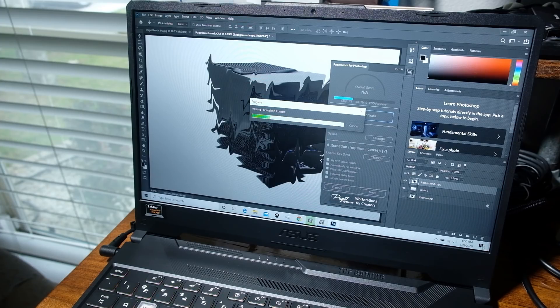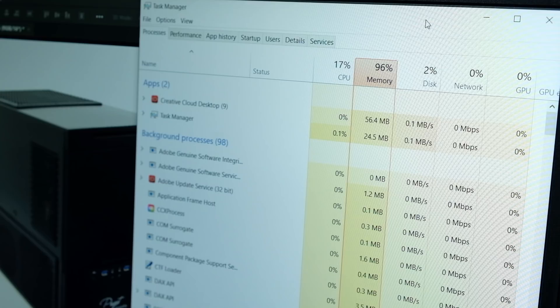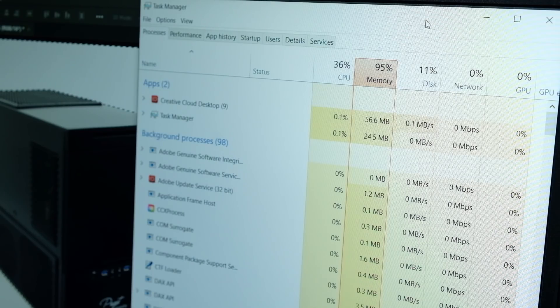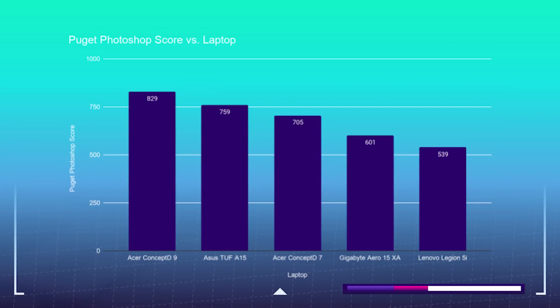Photoshop is the most intensive program for designers, so I used Puget Systems' Photoshop benchmarking tool. The Lenovo performs well in all categories but is substantially lower than expected — it's using up almost every bit of RAM during the benchmark tests. If you're buying this laptop for Photoshop, I'd recommend upgrading RAM to 16GB, or consider getting the Intel Core i5 version with 16GB of RAM at a similar price. The Asus A15 with its 32GB of RAM handles Photoshop very well on nearly every test. The Lenovo Legion 5i comes in at $539 and the TUF A15 at $759. With 16GB of RAM, I think we'd see at least a 600-plus Puget score from the Legion.